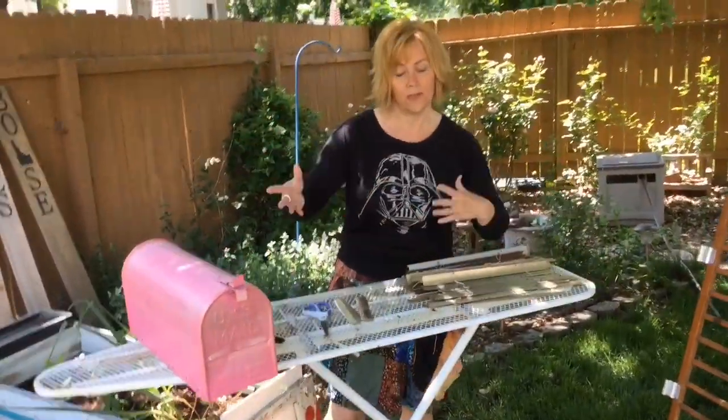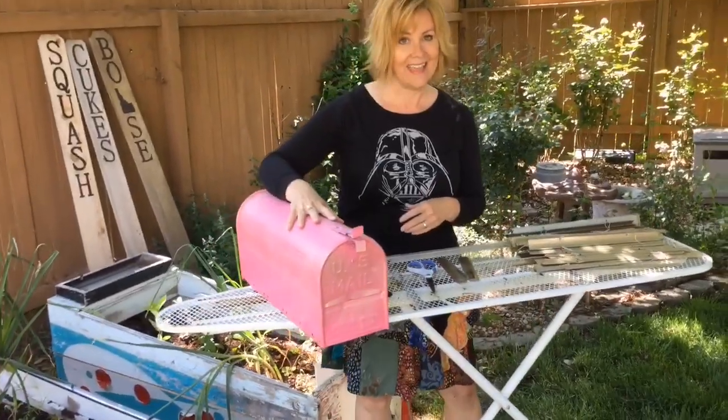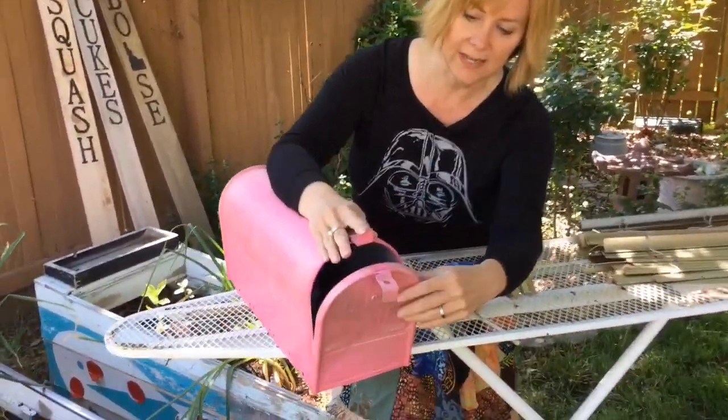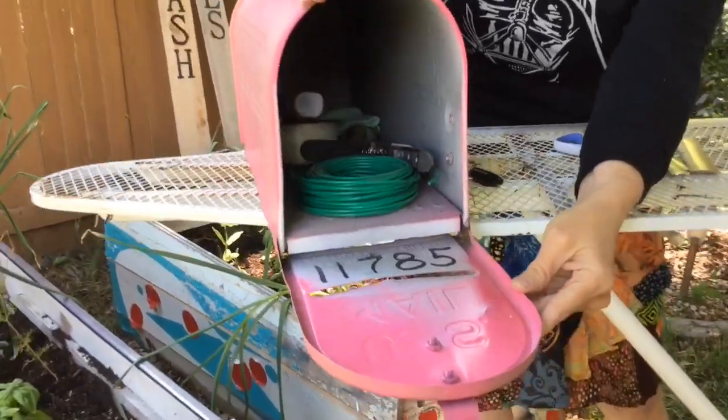This is an old mailbox that I painted and glittered up, and I use this to store tools in. It keeps them dry and safe and away from spiders and critters.